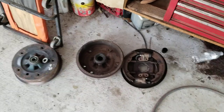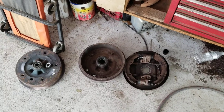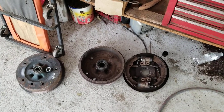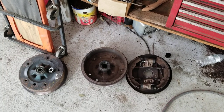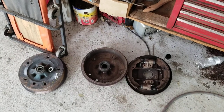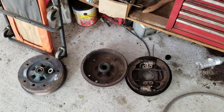I thought I'd make a video on the difference between drum brakes and disc brakes, and why disc brakes always work better than drum. There's a lot of misinformation on the internet — people talk about just the heat, but there's a lot more than that. It's about a couple of different things.